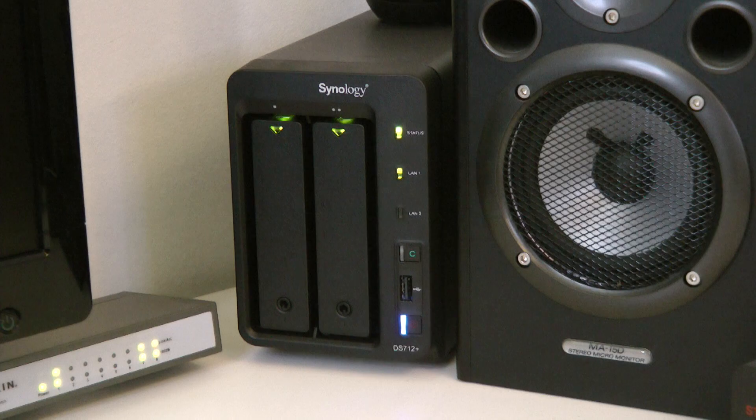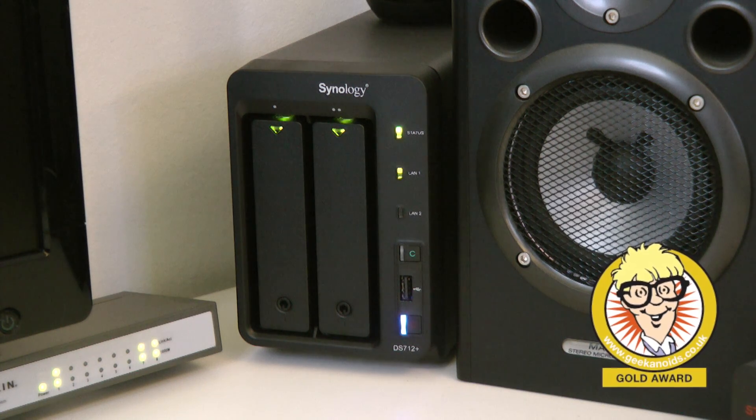As a real bonus, this higher-end model — the DS712+ — can be bought without any hard drives so you bring your own. It costs £395 in the UK or $490 in the US. That might sound like a lot, but the build quality and performance are absolutely fantastic. I was achieving between 160 and 180 megabytes per second on read speed, and just under 100 megabytes per second on write speed. I couldn't fault it at all. I really do love the quality of Synology products and the DiskStation Manager software — the DS712+ gets the Geekanoids Gold Award.